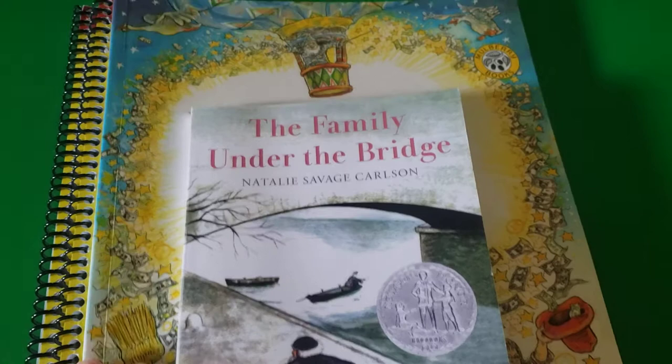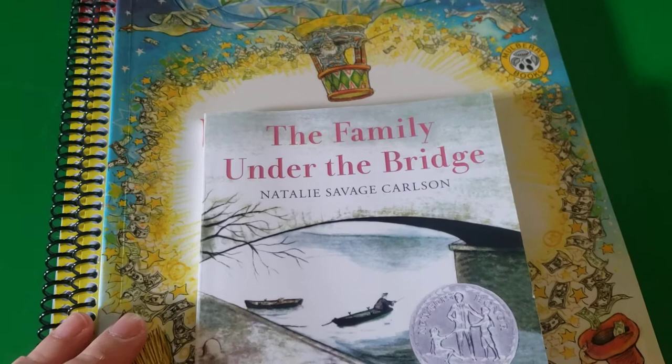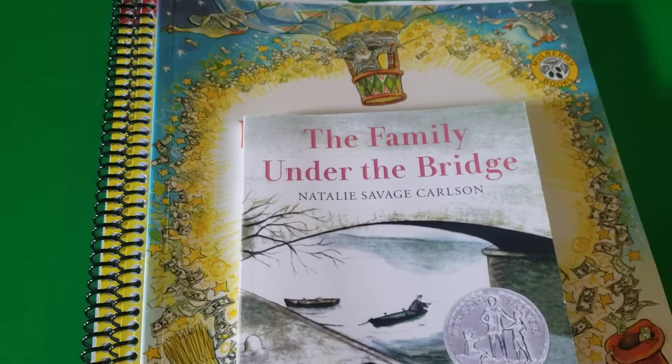Hi friends, Lindsay here from Diary of a Homeschool Mama, and as promised, I am doing my first weekly update with Moving Beyond the Page. I want to start this video by telling you guys how it works, because when I was first looking into this, I had a lot of issues with figuring out how the curriculum actually worked.